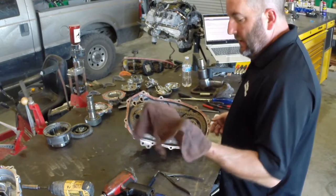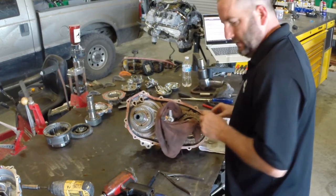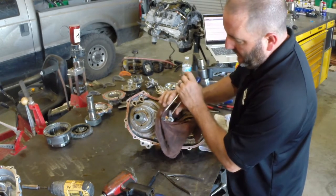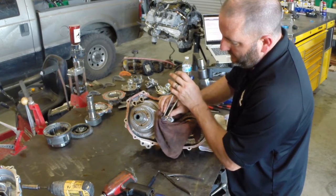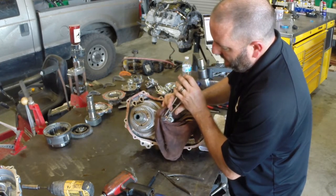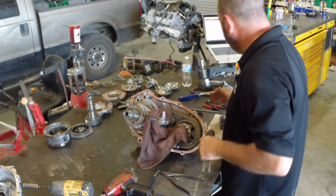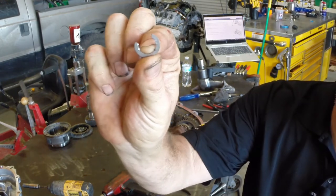I'll show you my way of doing this. You need a rag because when you knock that clip off it shoots into the abyss and never returns. Take two screwdrivers — they need to be close to the same length — put one on each side of the lock ring, set up your rag so you don't shoot it across the room, and give it a whack. Takes a little practice. There we go — one goofy little snap ring. Not that much fun to take off, by the way.